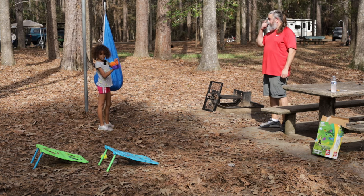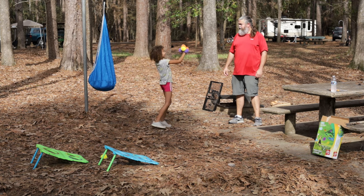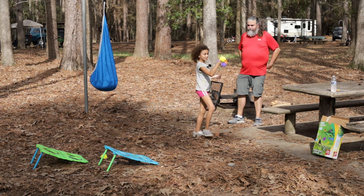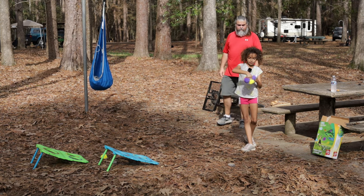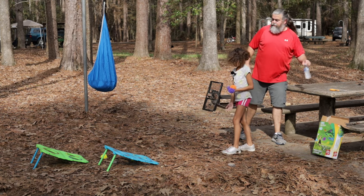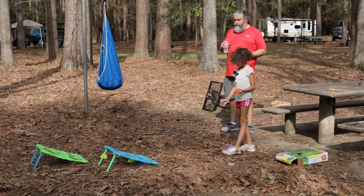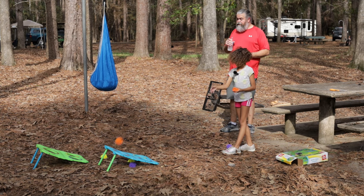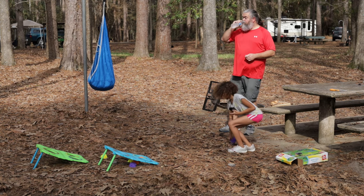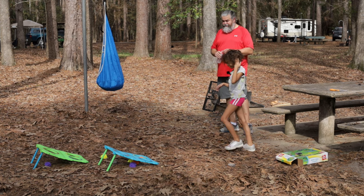Oh, I missed. Alright, your turn. Not too colorful — they're Halloween colors. Toss some in the holes. Did you just get a yellow in the yellow? A purple in the purple? Wrong hole. Let's do the other one.